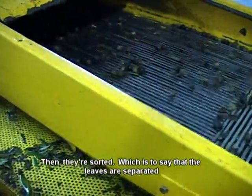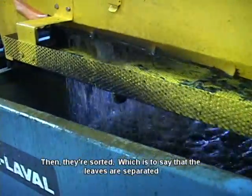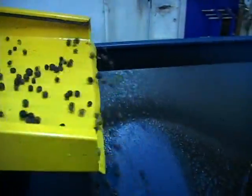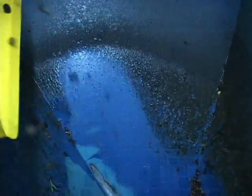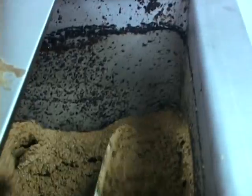Then they are dried — the leaves go on one side, and the beautiful olives will be malaxed to make a uniform paste. The olives are ground to a paste, then stirred, mixed and kneaded for about 20 minutes to truly release all the fragrance of the olive.